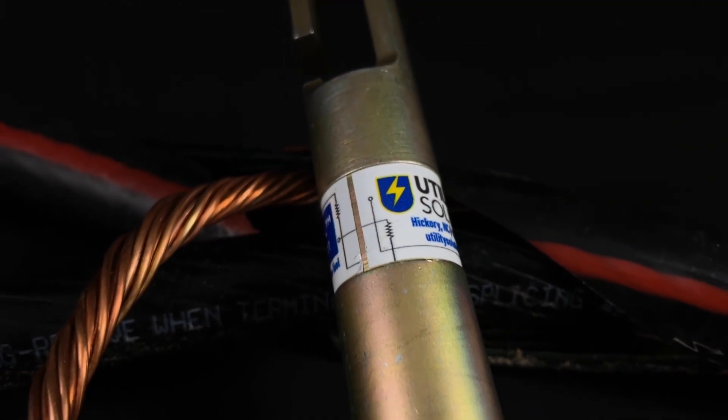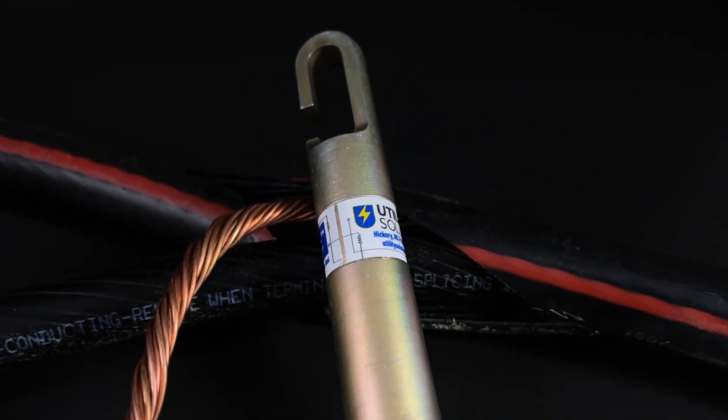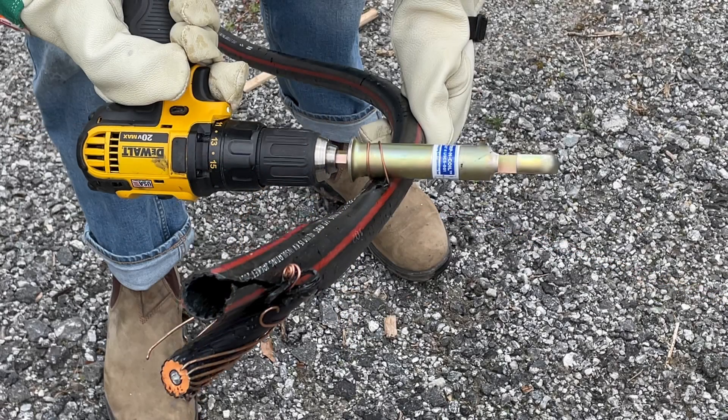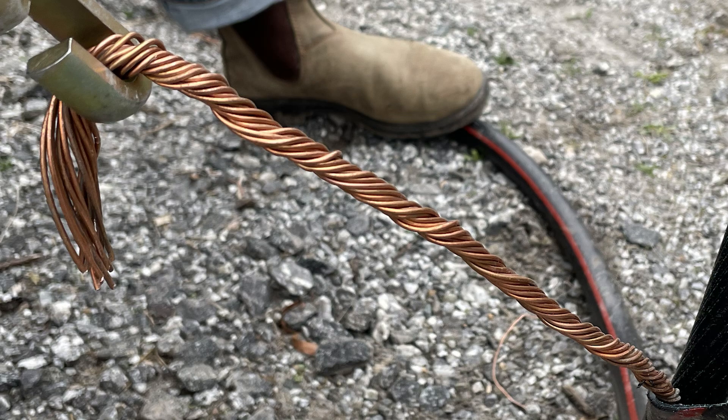The stripping coil is a heavy-duty cable stripper designed to increase speed and efficiency when working with underground cables. The stripping coil's two-step operation easily strips concentric neutrals from the outer insulation and tightly bundles them, saving time and effort when stripping underground cables.